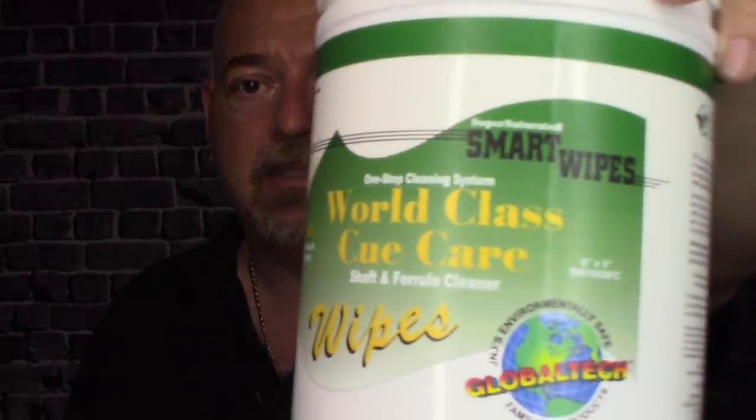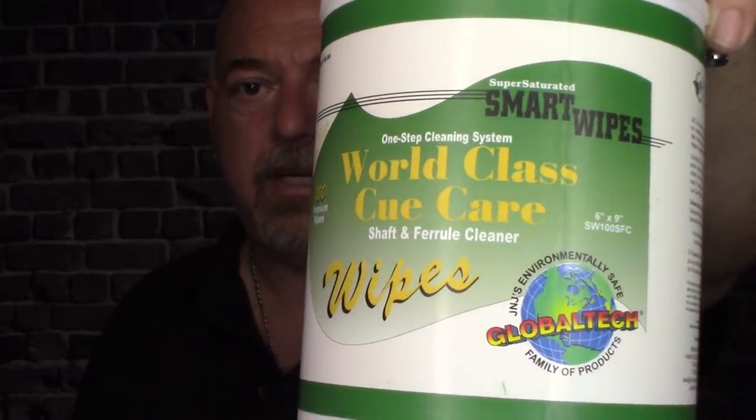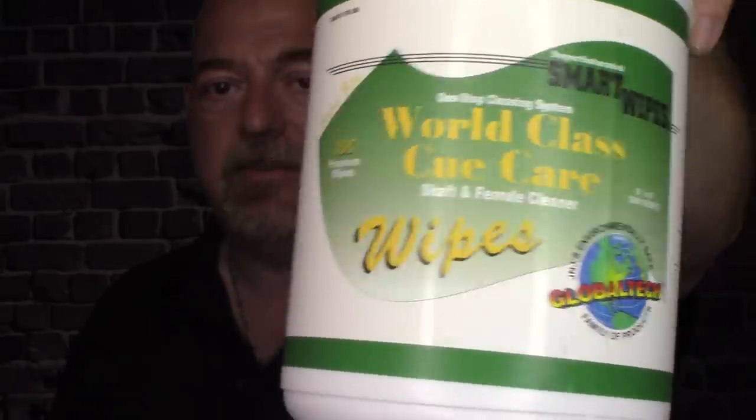This product is world-class cue cleaner — they're cue wipes. Here's a close-up; you can see SmartWipes. Just search my website for smart wipes. It comes 100 per container and that'll last you quite a long time. It's not something you're going to do every single time you're playing. Maybe once a month, or once every two weeks if you play a lot, go ahead and grab the SmartWipes, clean the shaft — you're maintaining the equipment, and that's what it's all about.